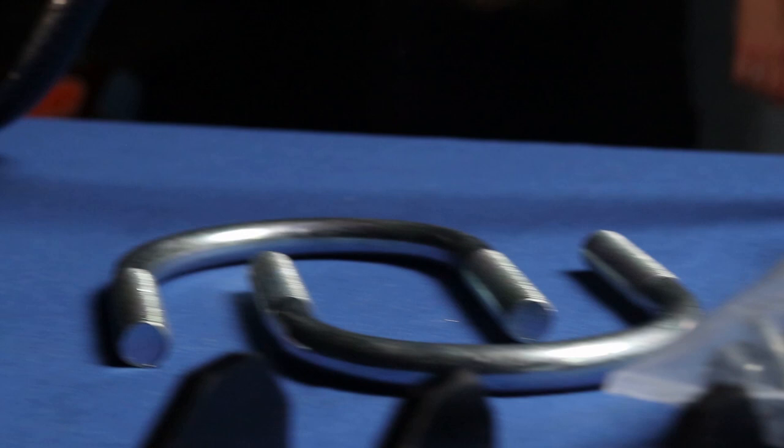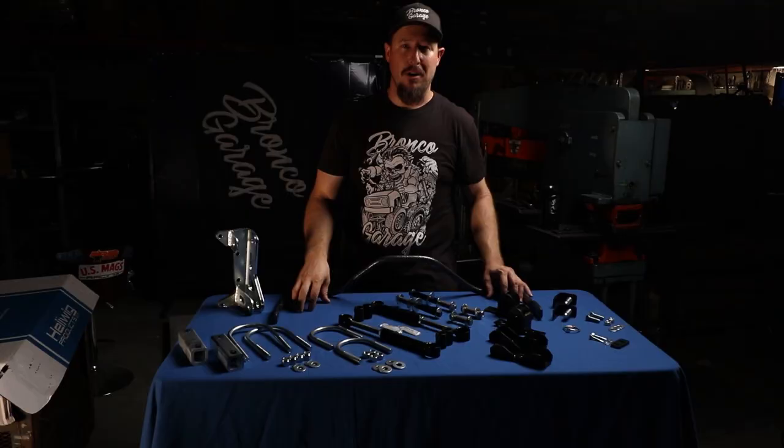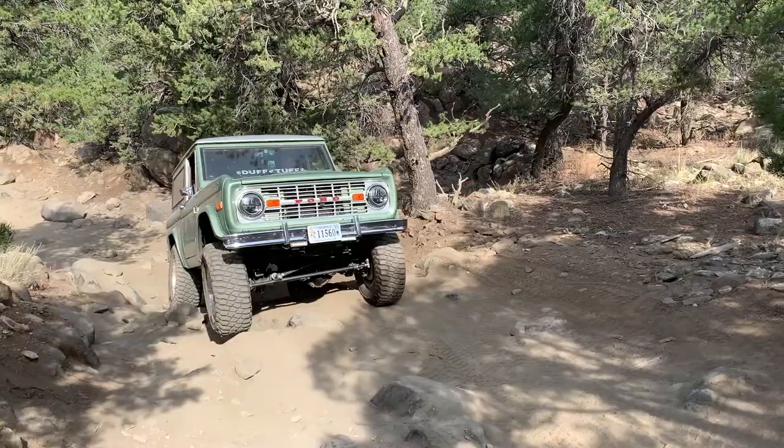James Duff holds a high standard, always making sure their parts are coated or plated and within tolerance, so you get everything you need and it works correctly right out of the box. A Helwig sway bar system — especially paired with James Duff Dual Sport technology — is going to give you an incredible ride. You'll get the control you want on the road, and then you'll also be able to unhinge those parts and use this vehicle off-road and still get all the traction and articulation that you need.